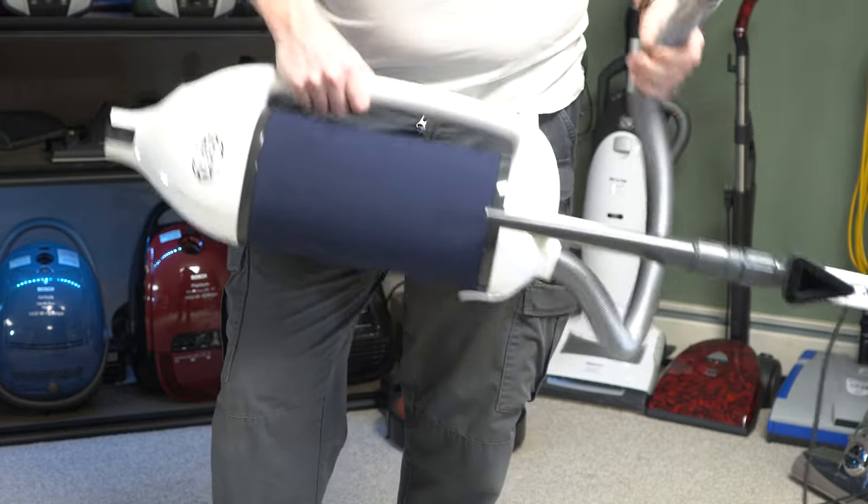I typically recommend a canister for stairs, but let's see how the Dart does. First, separate the nozzle — easy enough. Since the Dart doesn't include an upholstery tool, you'll need to add one; I'll link to a basic SEBO upholstery tool below. Holding it upright on stairs is definitely better than trying to balance it on stairs. Getting into low places, you're limited to about three inches with the nozzle and about eight inches with the body, but it covers most places and is much better than something with a bulky cyclone.